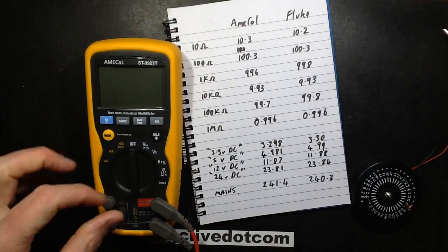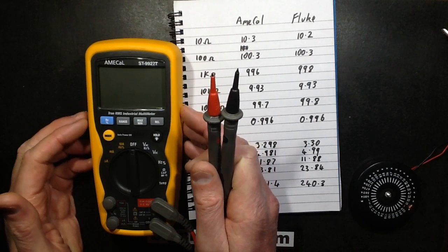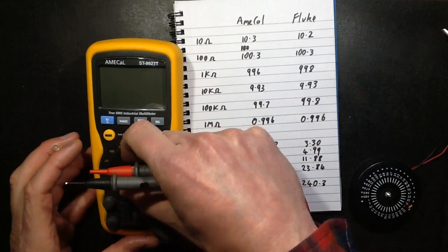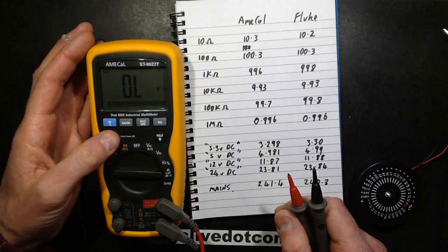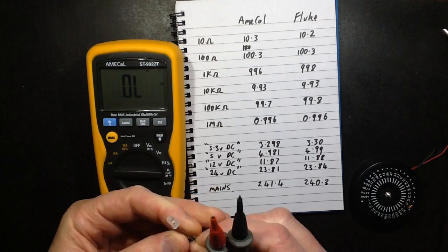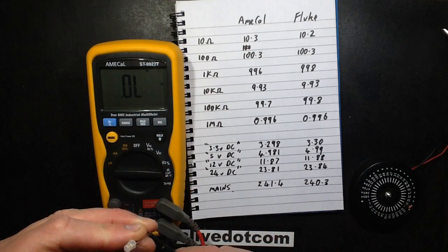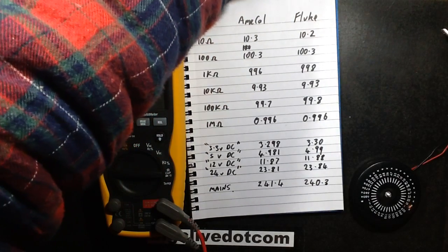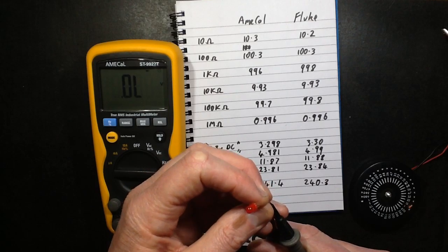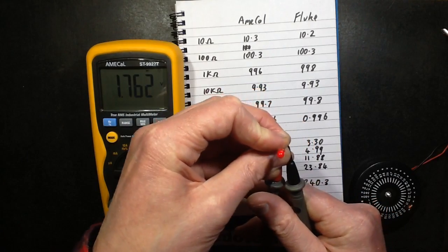LED testing: when you stick it across an LED on the diode test, this one lights the LED a little bit brighter and shows forward voltage up to about 2 volts. It won't display the forward voltage on a blue LED — I tried it just now — but if you put it across a red LED it does display the voltage and lights it: 1.763V. To be fair, the Fluke also showed this LED's forward voltage.